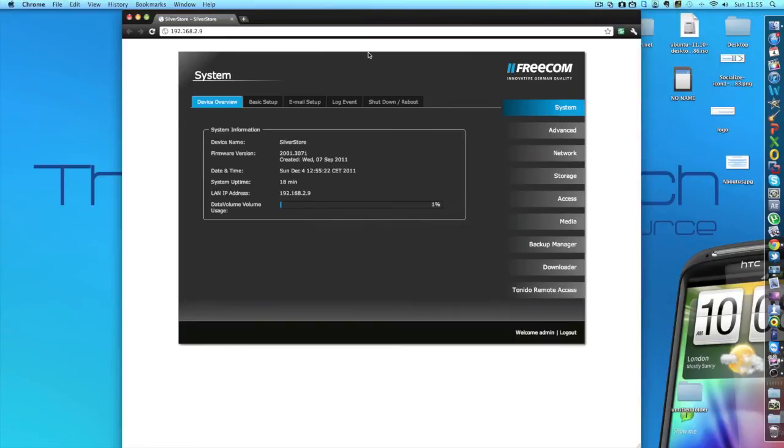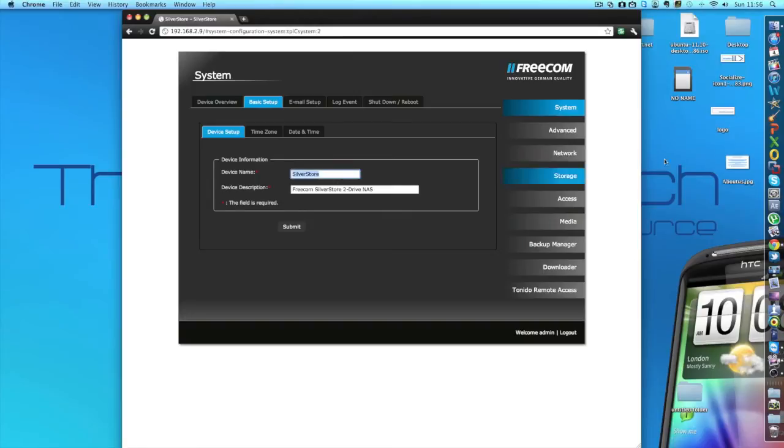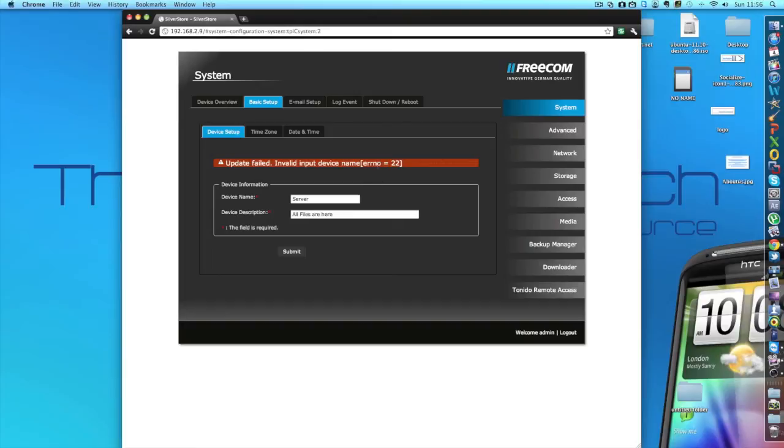If we click to see it in the web interface, it will open up and you need to log in. Here's just some general information about the device — what it's called, the capacity, how much is being used, the IP address, and some other important details. Along the right hand side we have some different tabs including Advanced, and along the top we have advanced tabs for this section. We're on the system section at the moment, where all the information is. We can click other things like basic setup, email setup, log report, and shut down and reboot. So as we see here, you can view and change the device name and device description — though it doesn't seem to work if you put in extra characters.